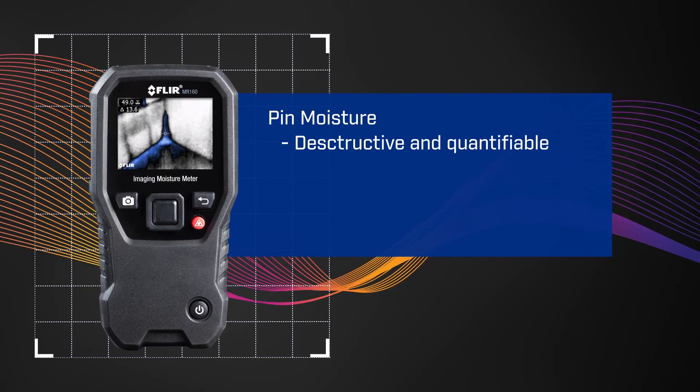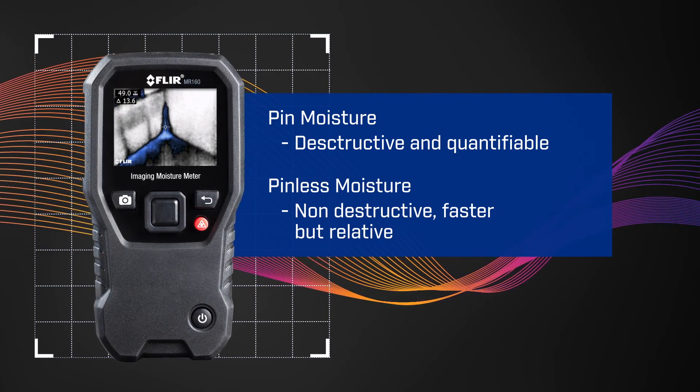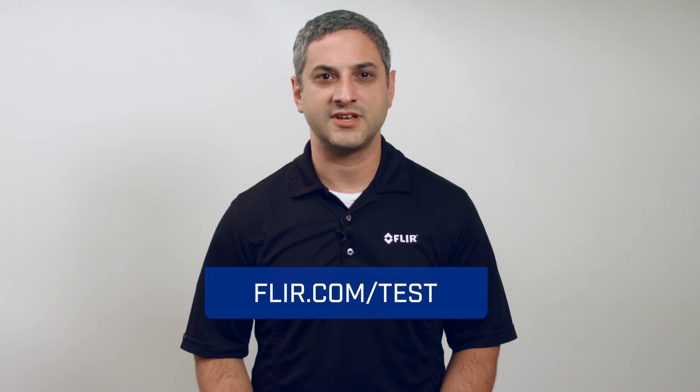In summary, pin moisture is destructive and quantifiable. Pinless moisture is non-destructive, faster, but relative. Thanks for checking out our video, and for more information on moisture meters, please visit us at FLIR.com/test.